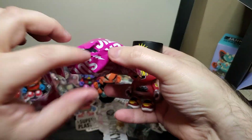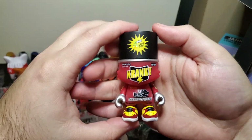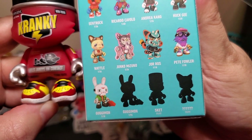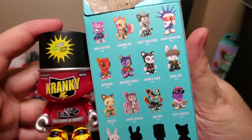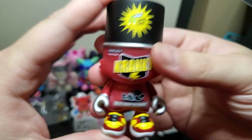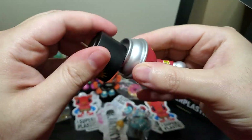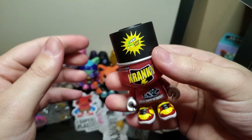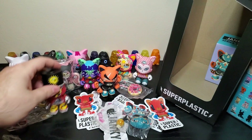We got Cranky — not a chase. From what I've been seeing, it says on the back here they're question mark. I know there's like a super rare chase of these that a lot of people want, but I dig it. Oh, the lid comes off! That's pretty sick. I like that one.